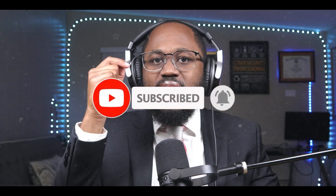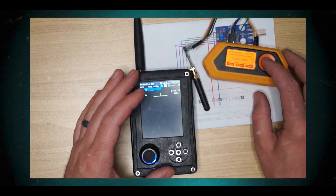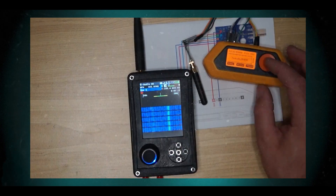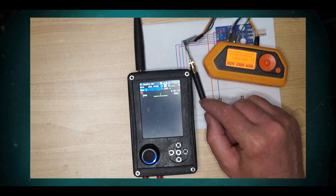RF performance: high sensitivity, 0 to +16 dBm, with low current consumption. It has programmable output power up to +12 dBm for all supported frequencies, and excellent receiver selectivity and blocking performance.